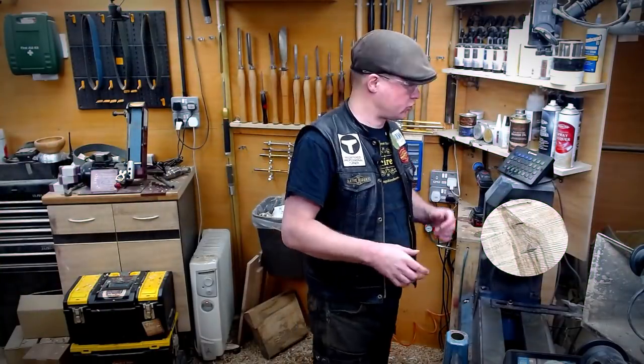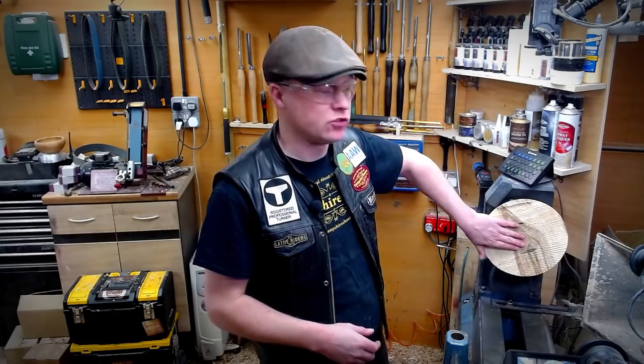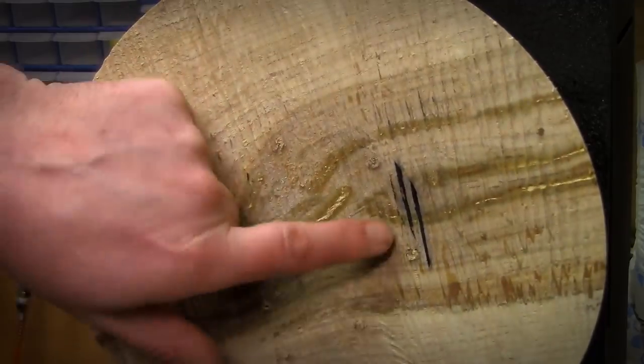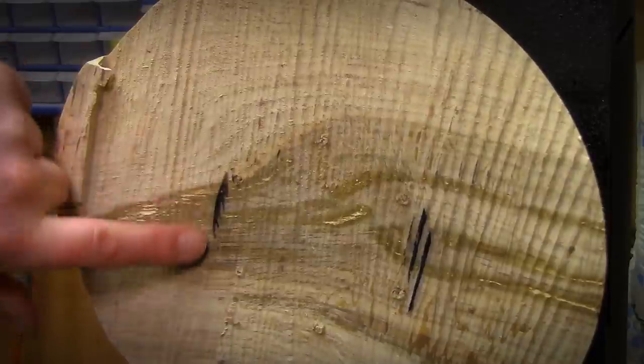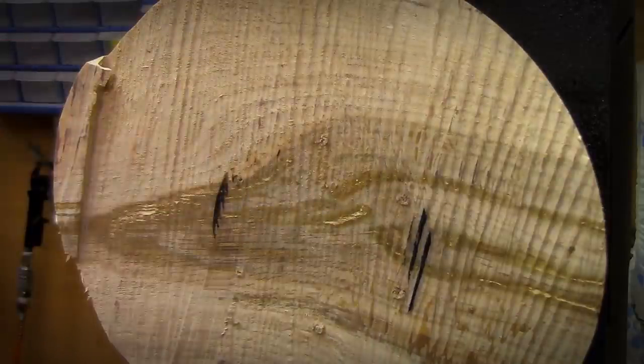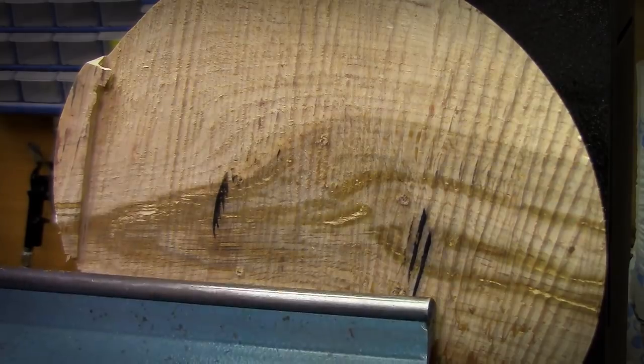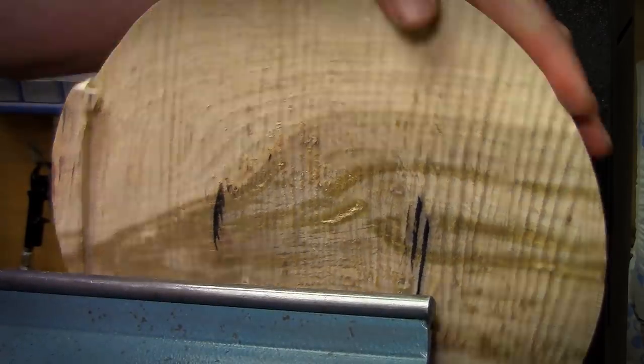With the bowl reversed and the gouges sharpened, I'm ready to tackle the inside. We can tell that this is a wet piece of wood because we're still getting some tannin marks on the face there. So it's very important that we clean our lathe and our tools after we've finished turning wet wood, particularly oak like this.